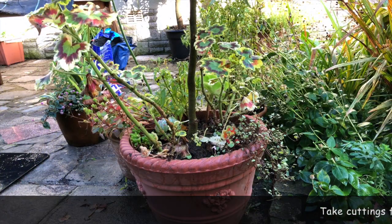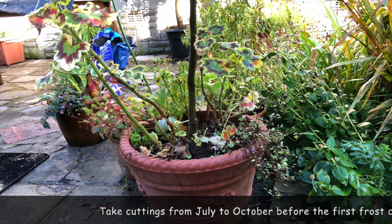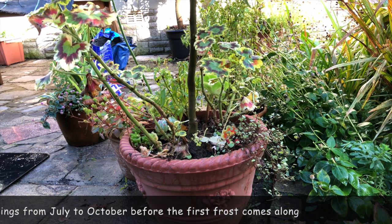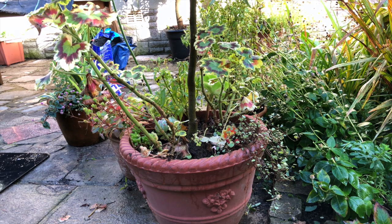Today we're going to look at these pelargoniums. You've probably heard them called geraniums, and that's what they were called for many many years, but now we strictly call them zonal pelargoniums. They've been out all summer, they've done really quite well, but now they're looking a bit leggy, and we know that with a hard frost we're going to lose them. So a good way to save them, to overwinter them, and also to increase your stock, is to take some cuttings at this stage.